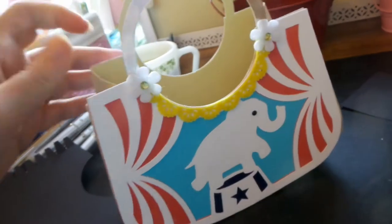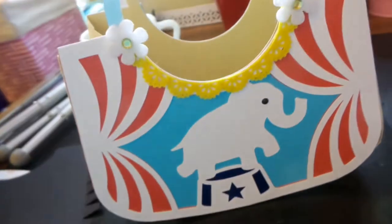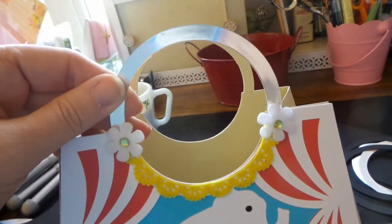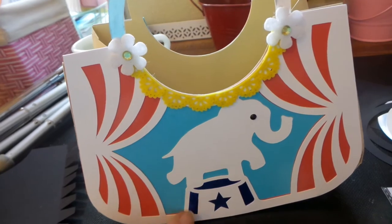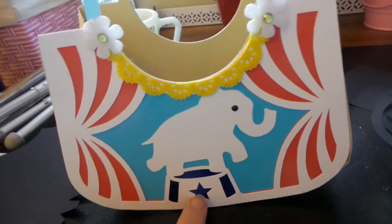You cut two of these panels, then one of this strip, then two of these pieces, and four of the little handles. I used some Dollar Tree metallic poster board — the dark blue is used for the little stand detail.